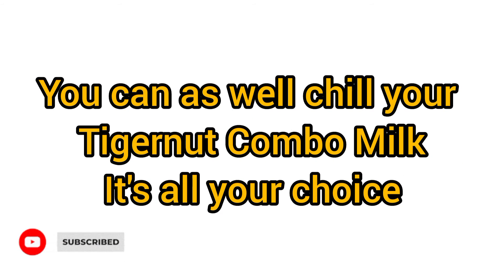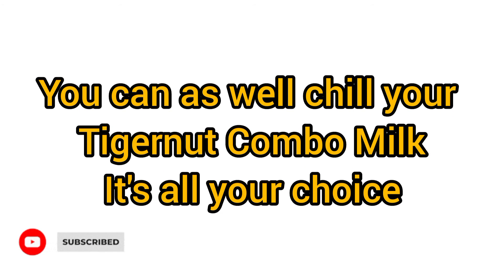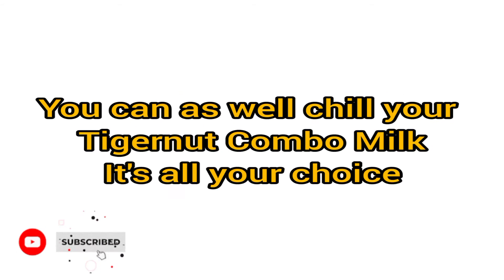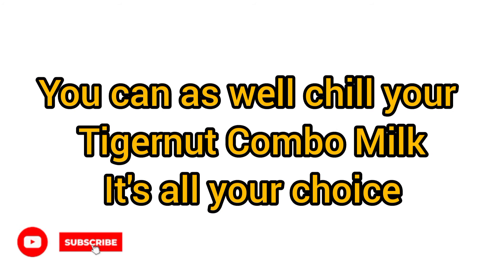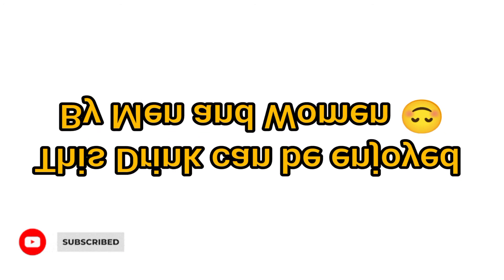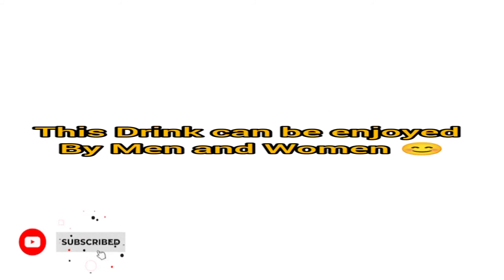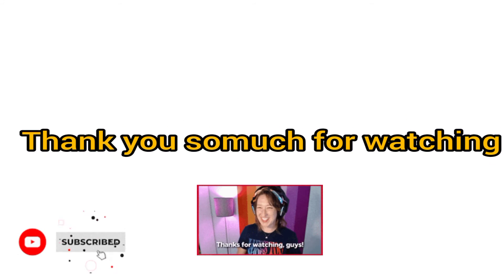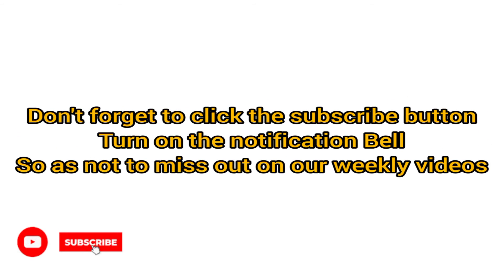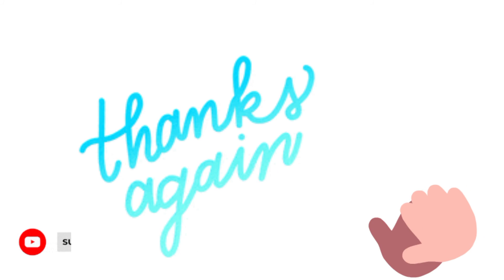You can decide to chill your tiger nut combo drink and consume it cold, or you can consume it at room temperature with a pairing of your choice. This drink is good for both men and women. Happy weekend and enjoy your tiger nut combo drink! Don't forget to click on the subscribe button and turn on the notification bell so that you can always receive our notifications. Thank you so much and see you in my next video.